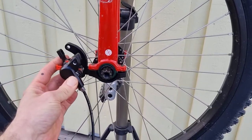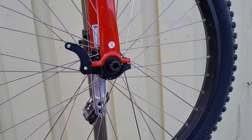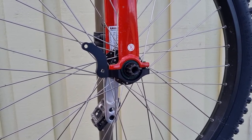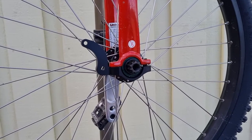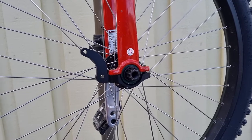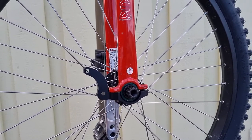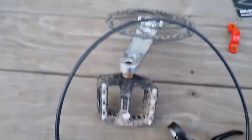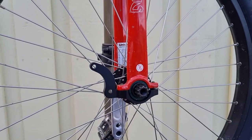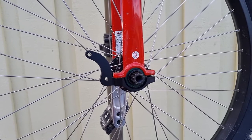So we are missing an adapter. I think if you were to put a 160-millimeter disc on here you would simply have to buy an IS-mount caliper and it would go straight on. But with the 180 disc and the post-mount caliper, we're going to need an adapter, so I'm pretty sure my local shop's got one — got to run and get one.